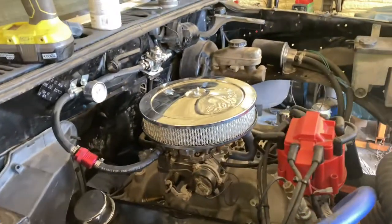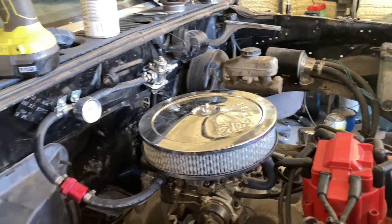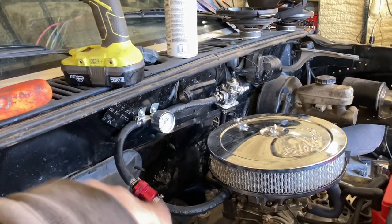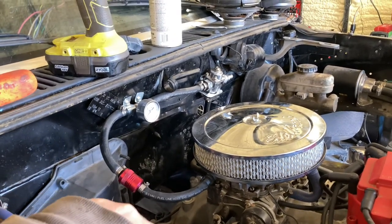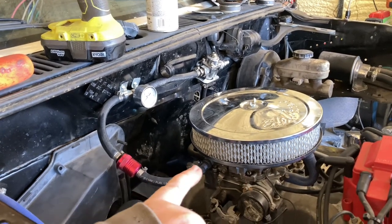I can't remember his channel name, but I'll put a dude's channel name down in the description — he's got videos on how to modify it. We also put a fuel pressure gauge on it just to be safe. That's a strainer, not a filter. You can take that apart and there's a little strainer inside there, and then there's a filter in there too.